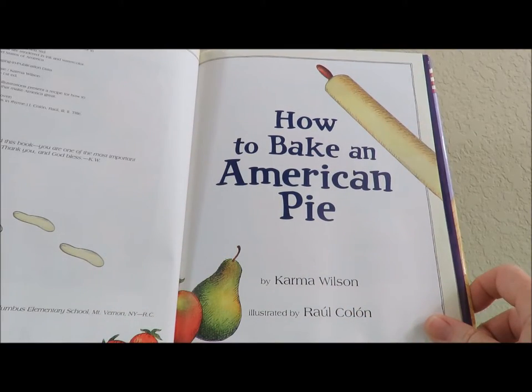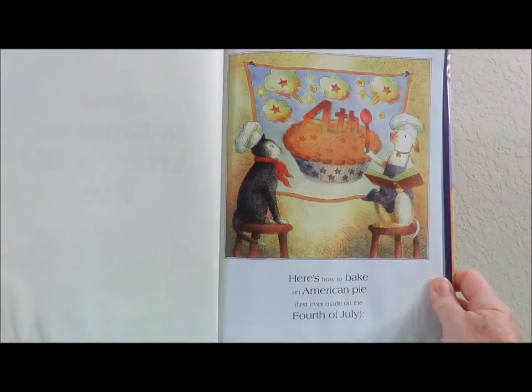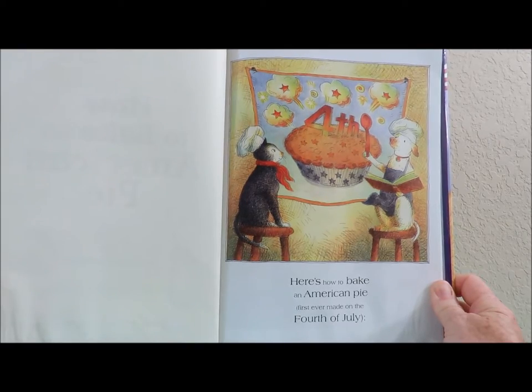How to Bake an American Pie. Here's how to bake an American Pie, first ever made on the 4th of July.